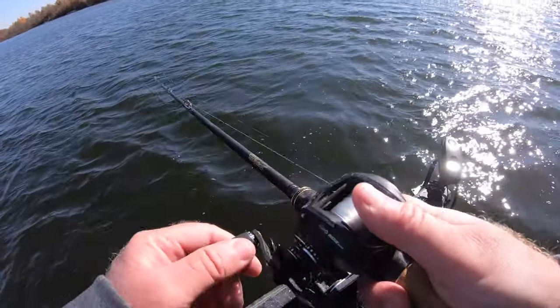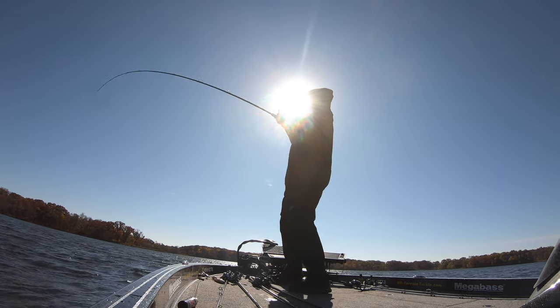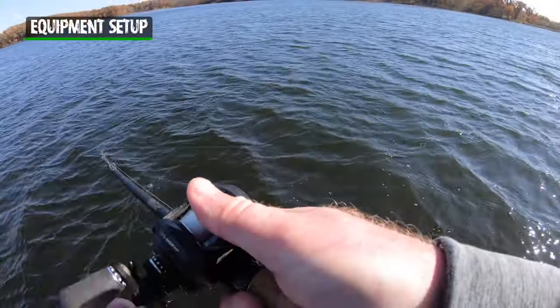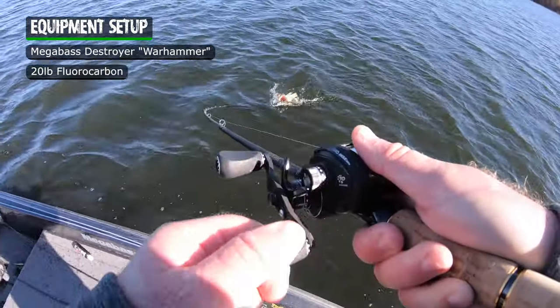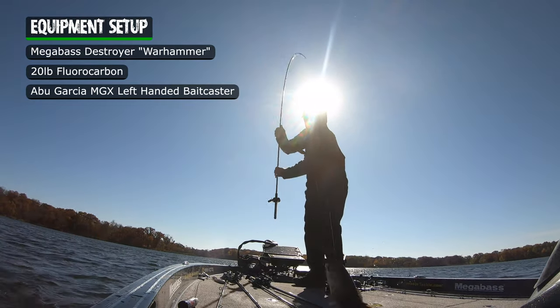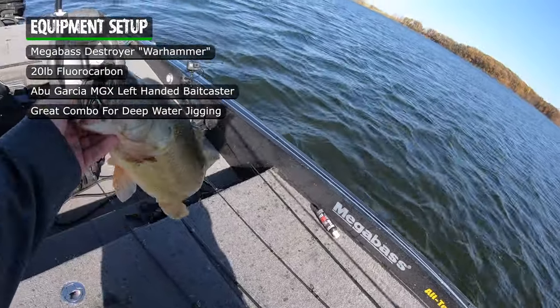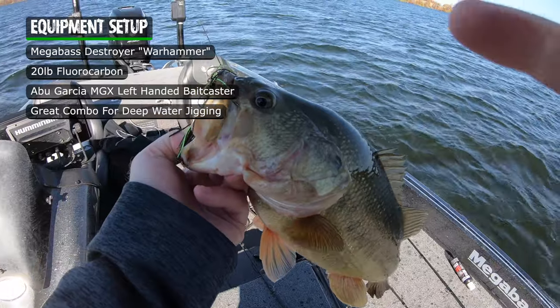There you can see that rod load up again, and with that scent on that jig, those fish are not letting it go. I've got the Destroyer Warhammer rod, 20-pound fluorocarbon, Abu Garcia MGX reel — it's just a heck of a combo when you're casting these big heavy jigs out in this deep water.